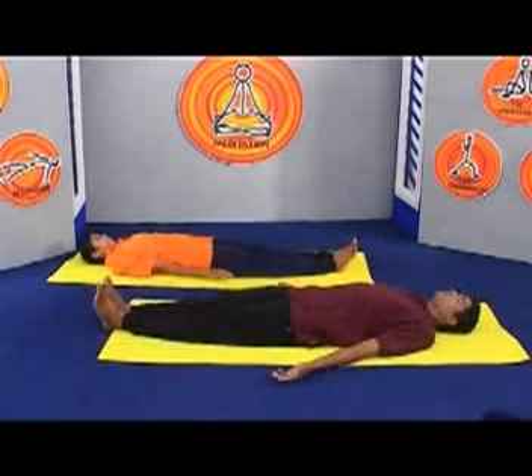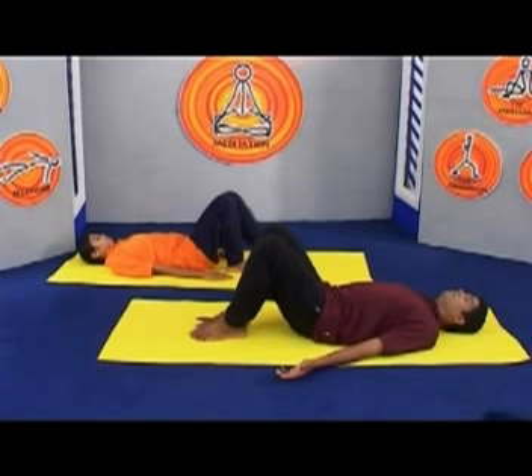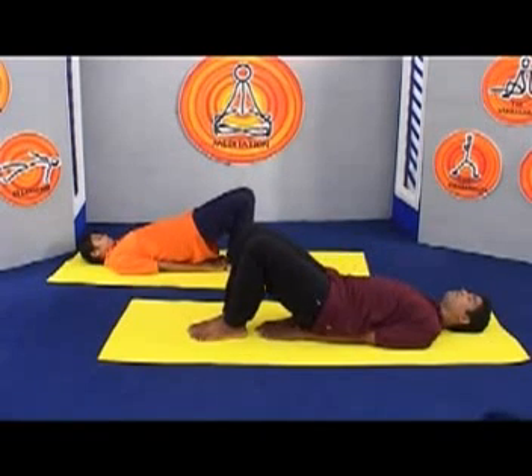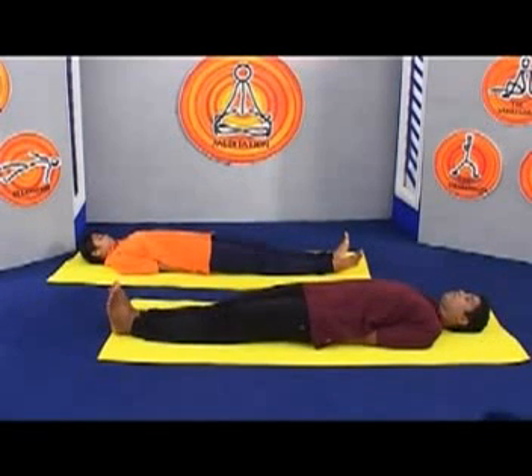To perform the asana, lie on your back on the floor with your knees bent, feet on the floor. Inhale, lift your pelvis slightly off the floor and slide your hands, palms down, below your buttocks, then rest your buttocks on the backs of your hands and straighten the legs. Be sure to tuck your forearms and elbows up close to the sides.